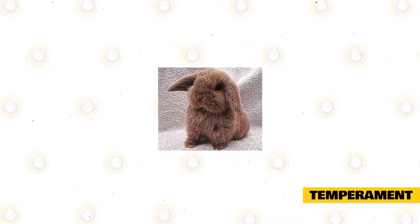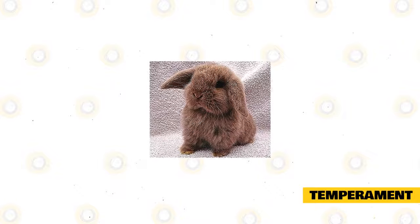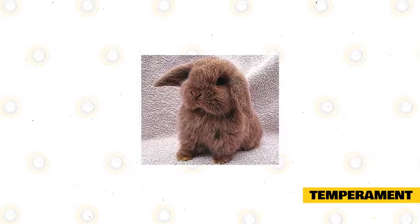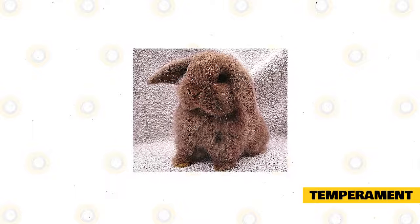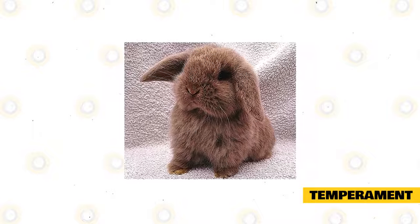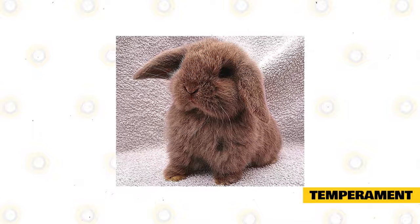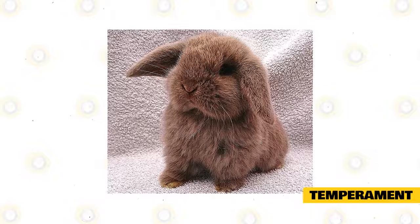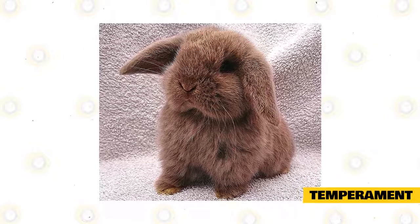The Mini Lop is categorized as a laid-back breed because it came from a Lop breed. However, some say that the Mini Lop is a hyperbreed because these are small and energetic bunnies. But actually, the truth is that the Mini Lop can be a combination of the two. Rabbits are also individuals, and therefore each one has its own unique personality. Making generalizations about the breed results in incorrect impressions. So when choosing a rabbit, consult a specialist, rescue operator, breeder, or vet to decide about the animal's temperament.